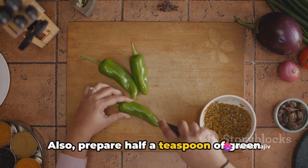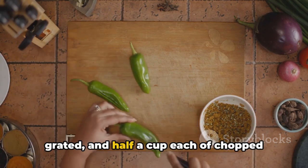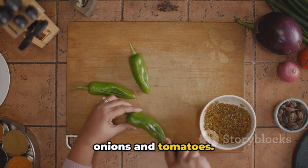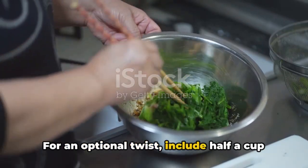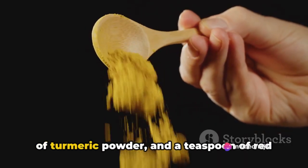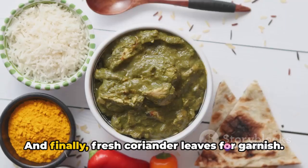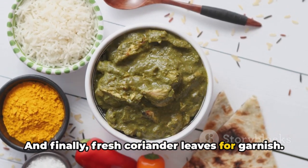Also, prepare half a teaspoon of green chili, finely chopped, an inch of ginger, grated, and half a cup each of chopped onions and tomatoes. For an optional twist, include half a cup of chopped spinach. For seasoning, keep salt, half a teaspoon of turmeric powder, and a teaspoon of red chili powder handy. And finally, fresh coriander leaves for garnish.